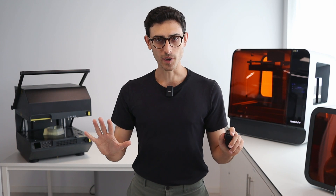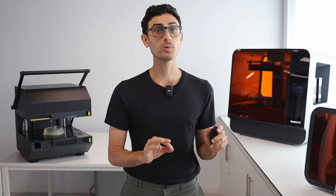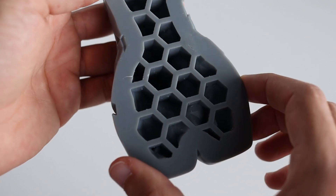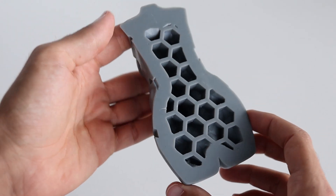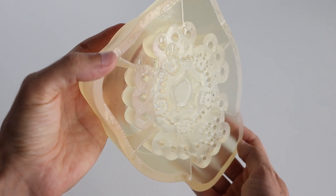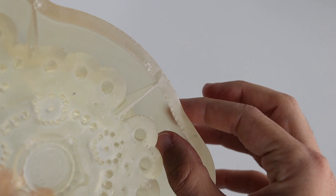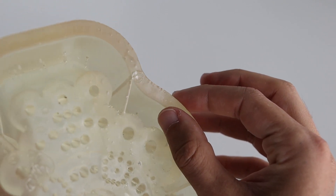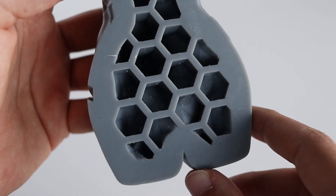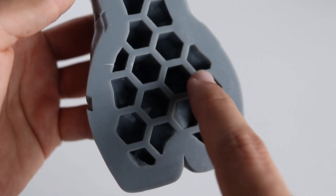All 3D printed parts, including thermoforming templates, should be optimized to reduce the material used as much as possible. We recommend hollowing the templates and leaving a support structure on the inside to reduce both print time and material use. If you plan to use your templates with the Meiku Multiplier, we recommend that the template be at least 5 millimeters thick. The internal structure can later be filled with plaster or similar materials to make the template solid again.